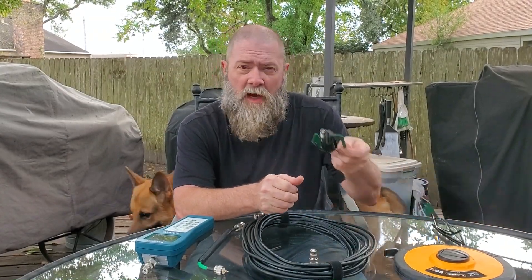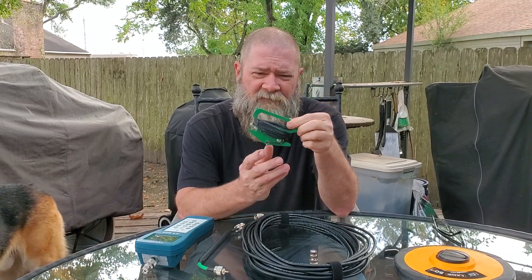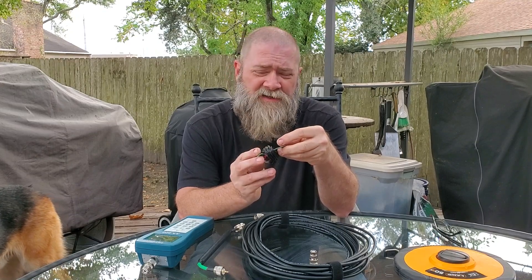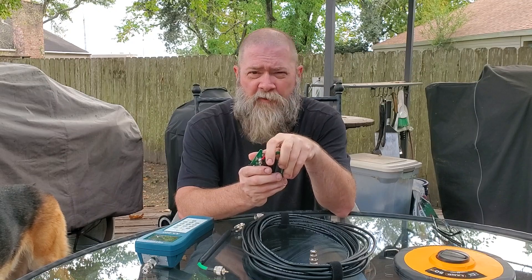Hey guys, on today's show we're going to discuss the follow-up video that a lot of you have asked about concerning the QRP guys NFED Half-Wave no-tune antenna. And it took me a little while to get to this, but we're going to knock it out today. Right here, right now on Ham Radio for Non-Techies.